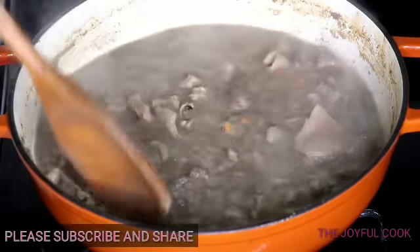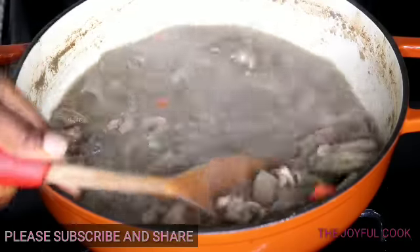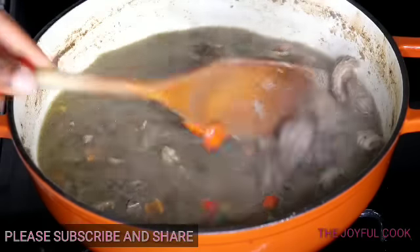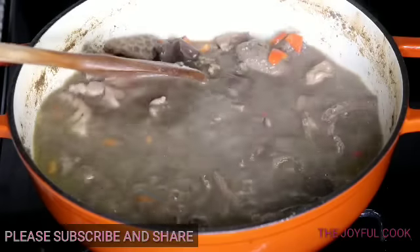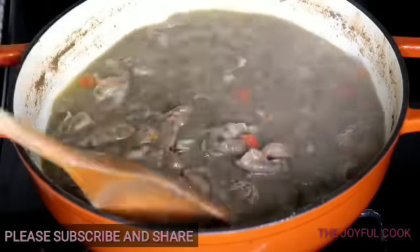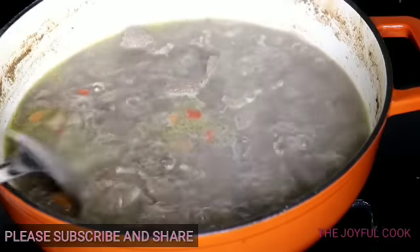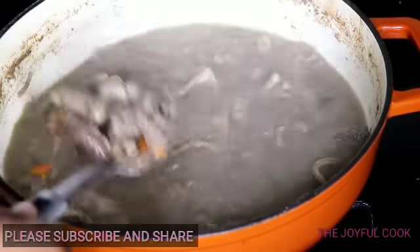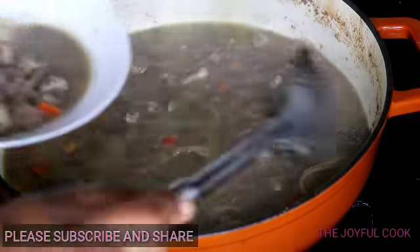Mix and your pepper soup is ready. You can enjoy it just like this. You can add yam or plantain to this — if you're going to add yam or plantain, please add it 15 minutes before the meat is done so they can all cook together. You can also have it with rice, like I will be having mine. So I'm going to serve my own now, take pictures, then pause and enjoy this food with my rice.